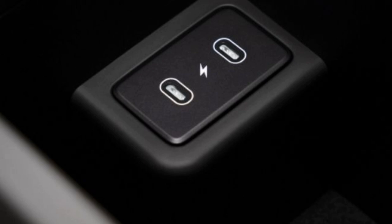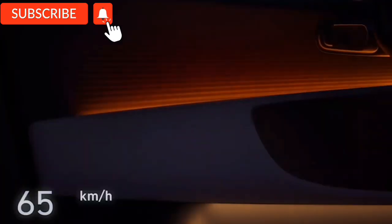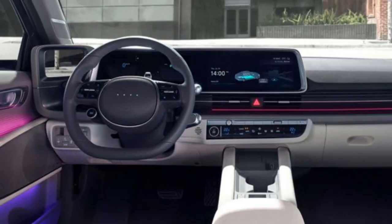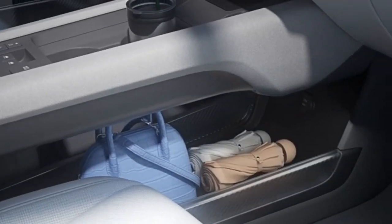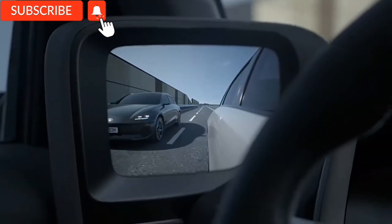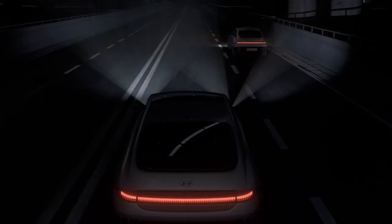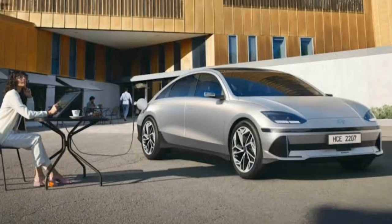The Hyundai IONIQ 6 features sleek flush door handles that enhance aerodynamics and efficiency, speed synchronization lighting which increases the brightness of the front cabinet from 10% at 30 km/h to 100% at 100 km/h, a bridge-type center console for storage, a slim and button-less door, a digital side mirror with an integrated dashboard, an IFS intelligent front lighting system that detects and blocks dazzling lights from other vehicles, and a HUD head-up display system that displays basic information on the windshield to keep the driver focused.